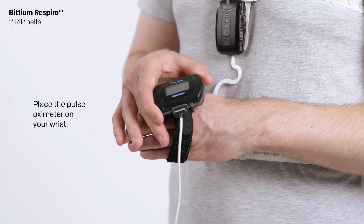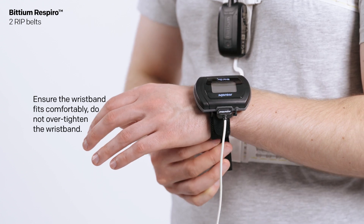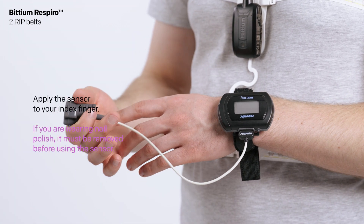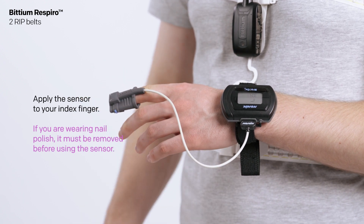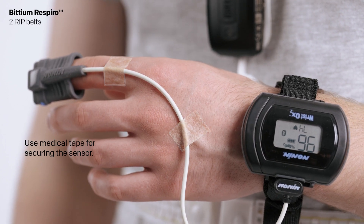Place the pulse oximeter on your wrist. Ensure the wristband fits comfortably and do not over-tighten the wristband. Apply the sensor to your index finger. If you are wearing nail polish, it must be removed before using the sensor. Use medical tape for securing the sensor.